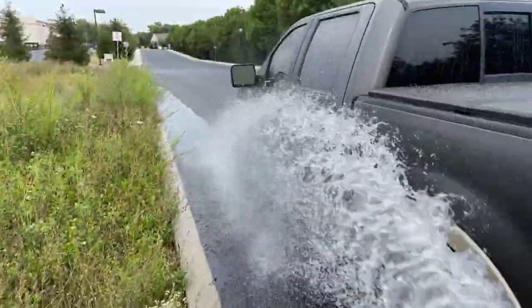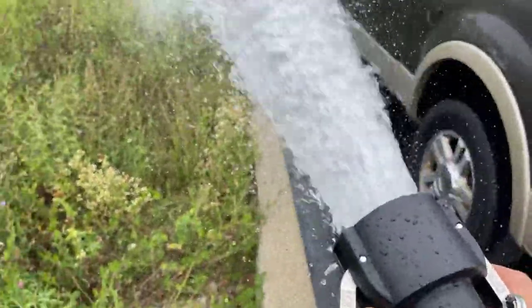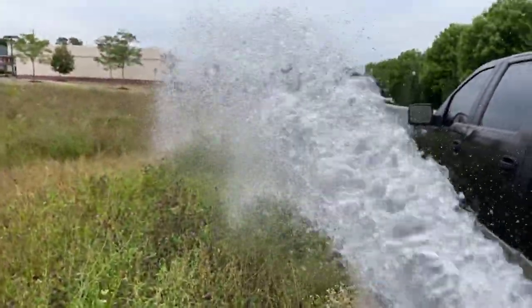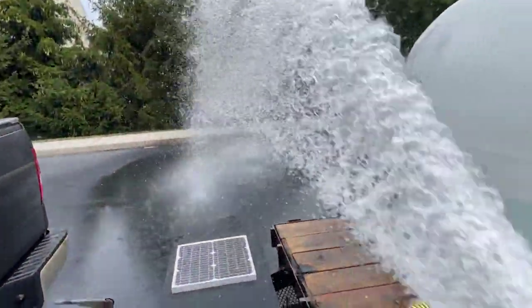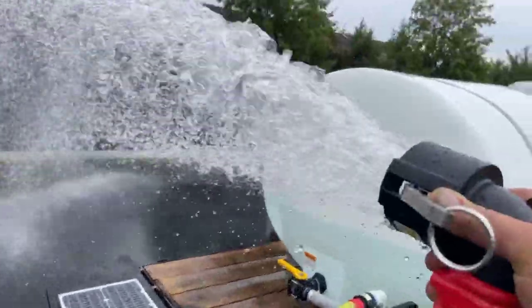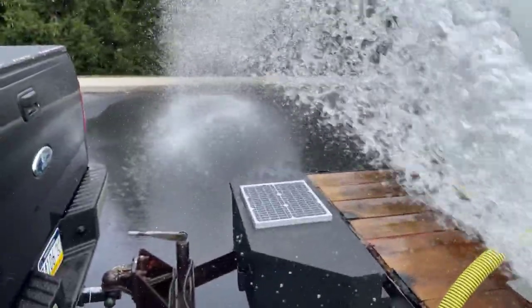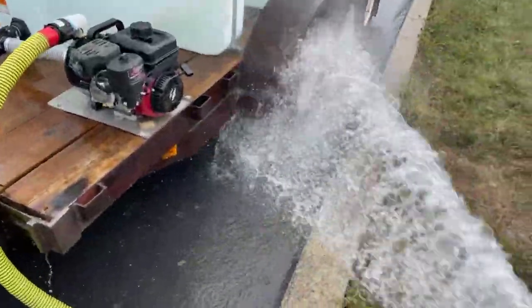What a washdown! So this is about washing your vehicles — holy sh**, I can't even hold it and it's not even full throttle. About half throttle. Look at the water we're getting out of this!